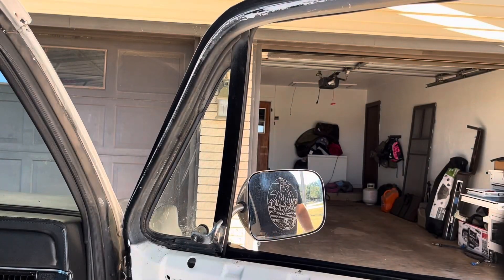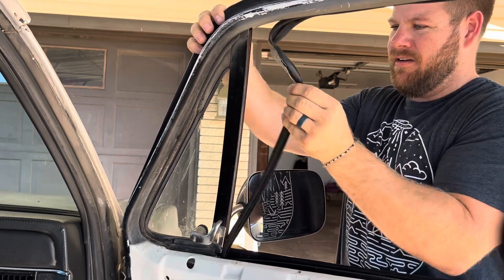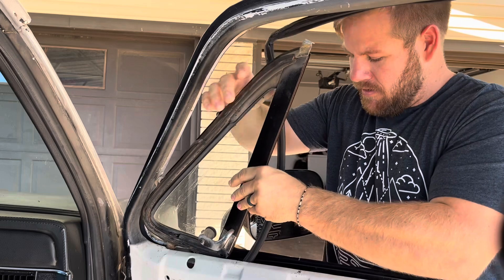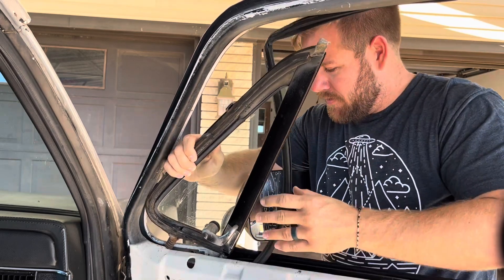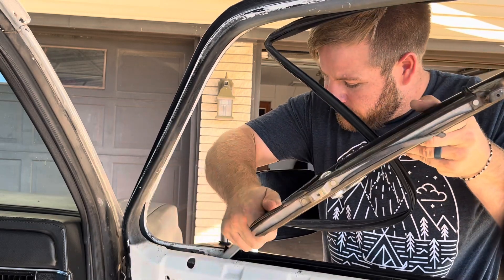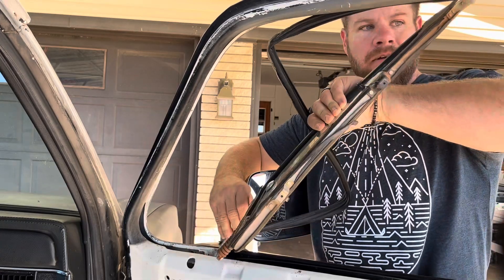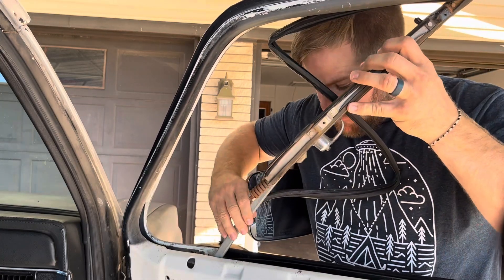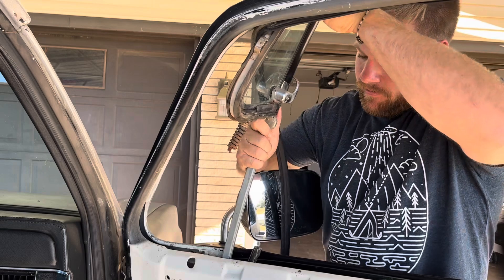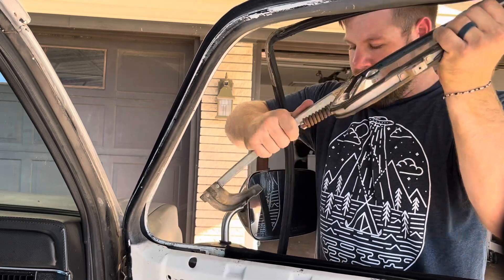We got everything loose. So now we can kind of just get our window seal out of the track. And then as we come up with it, we have to rotate it to clear where our bolt went through — you'll see that in a sec. Just take it nice and slow so you don't scratch nothing, don't tear nothing up. And it's out.